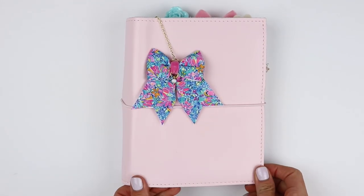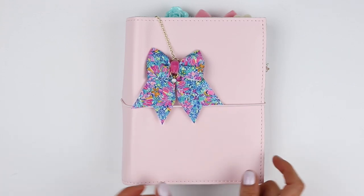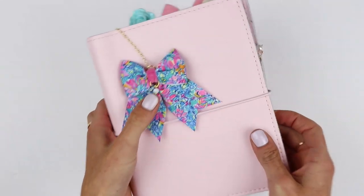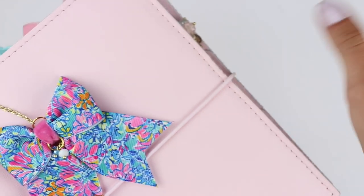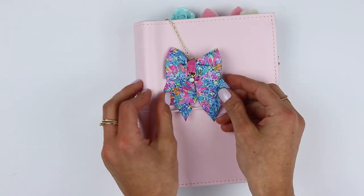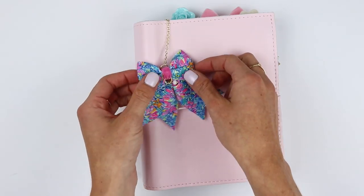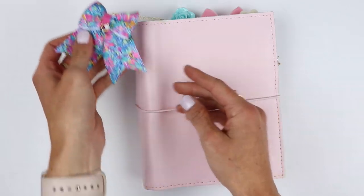I have a Foxy Fix Personal Wide Ring Bound Planner. This is the leather Sugar and the color is Cherry Blossom. It's just the most beautiful thing ever and I have the light pink stitching and the powder pink elastic, which all matches, which I really do like because I love pink. And then I have a bow with, I believe, a chain extender from Canco XOXO. I use this as a bookmark and I just think it's darling.